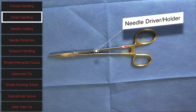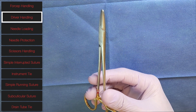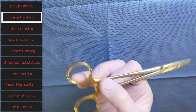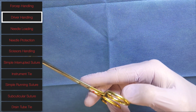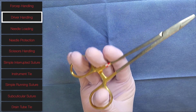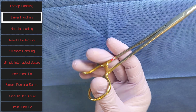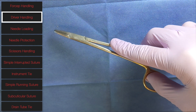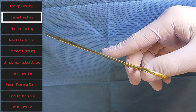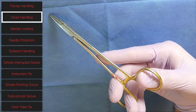The next thing we're going to discuss is how to hold a needle driver. All needle drivers are pretty much the same design — they have two rings meant for your fingers. The traditional method is to have your ring finger in the bottom loop and your thumb in the top loop.